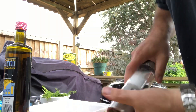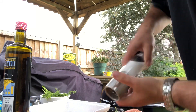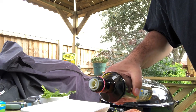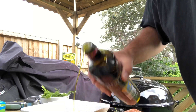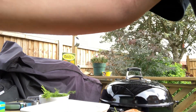Sea salt — you can leave it more generous than the normal course — pepper, grapeseed oil, and some more lemon on.